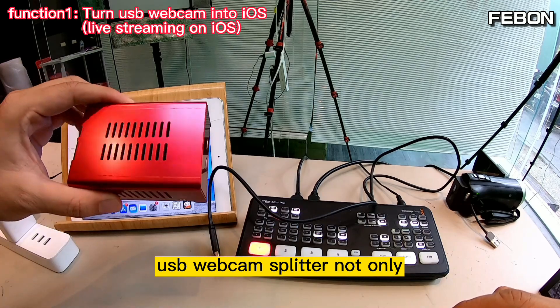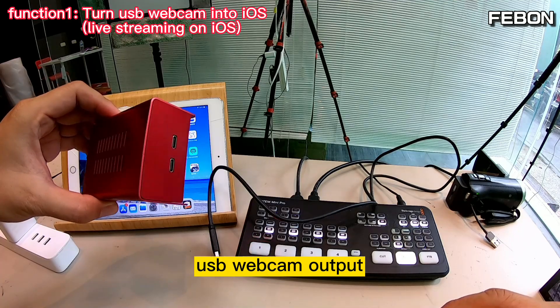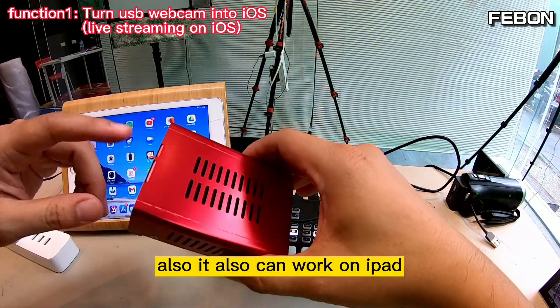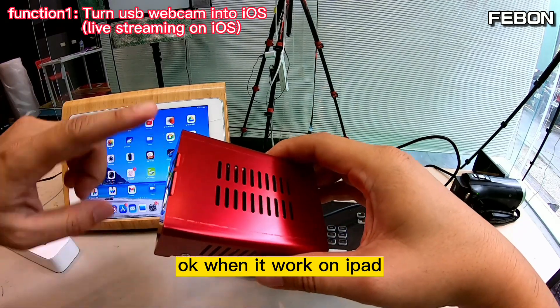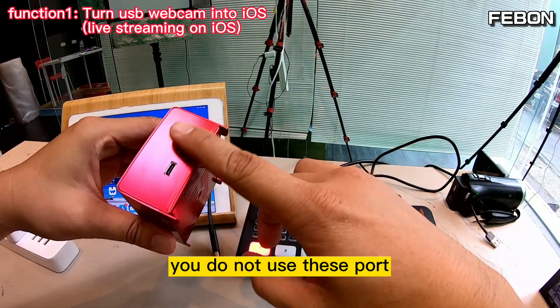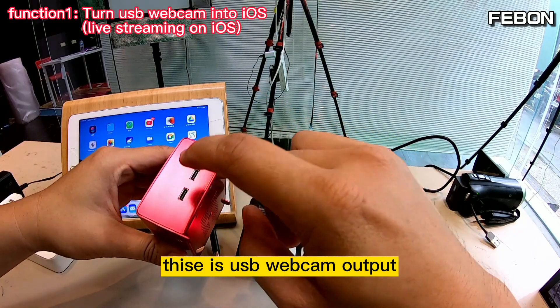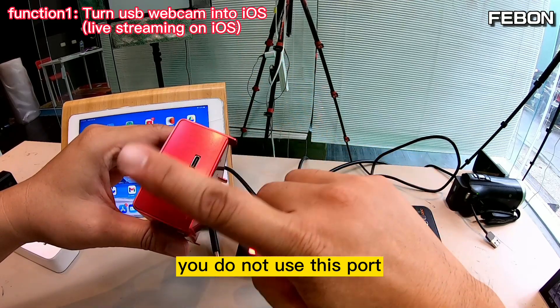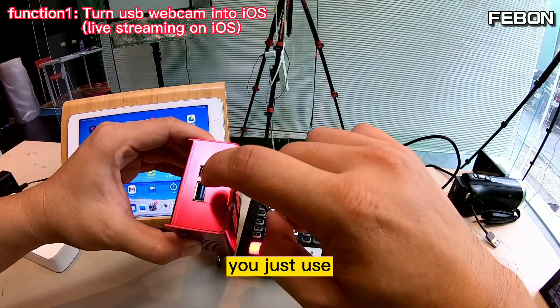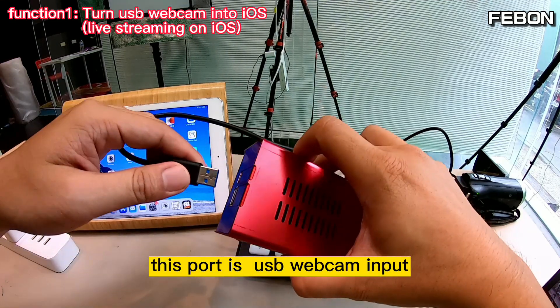The USB webcam splitter can not only let a USB webcam become two USB webcam outputs, but also let it work on an iPad. When it works on iPad mode, you do not use the two output ports — USB webcam output one and USB webcam output two. You only use the USB webcam input port and the power port.